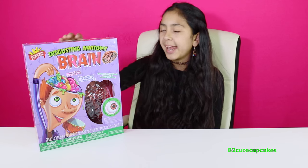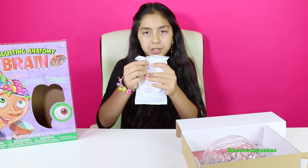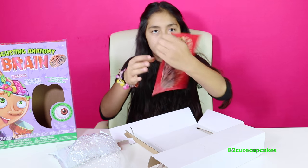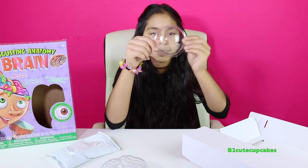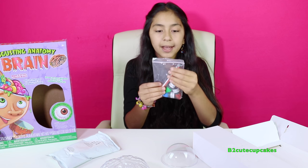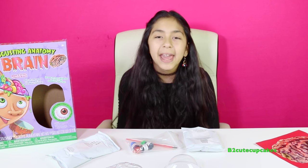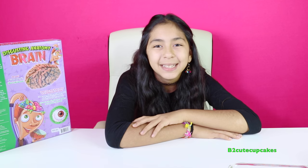So here we have some cornstarch to make the brain, here we have the brain mold, and here's a picture of how it's supposed to turn out at the end. Here's the eyeball mold, here are the three different food colorings, we have some paintbrushes, here we have the gelatin, and we also have the instructions. We're supposed to use hot water and cameraman is going to help me with that. I have my glasses here to make the jello. Let's get started!